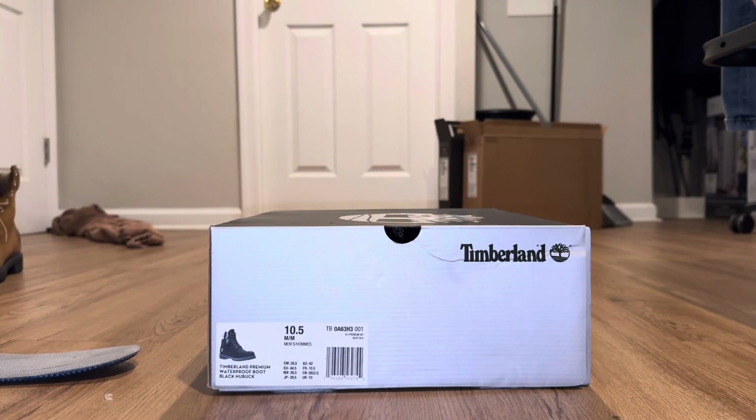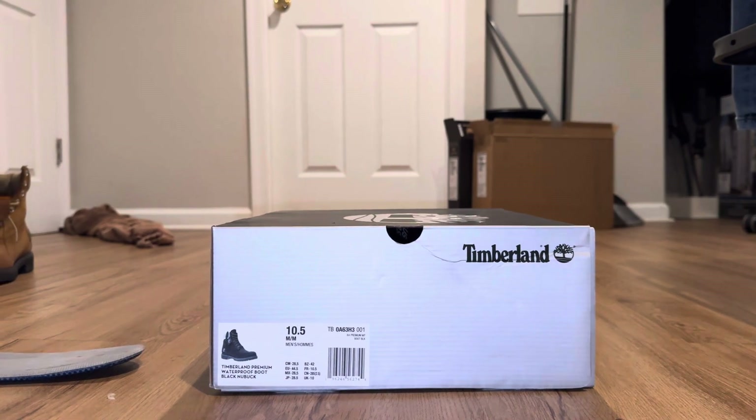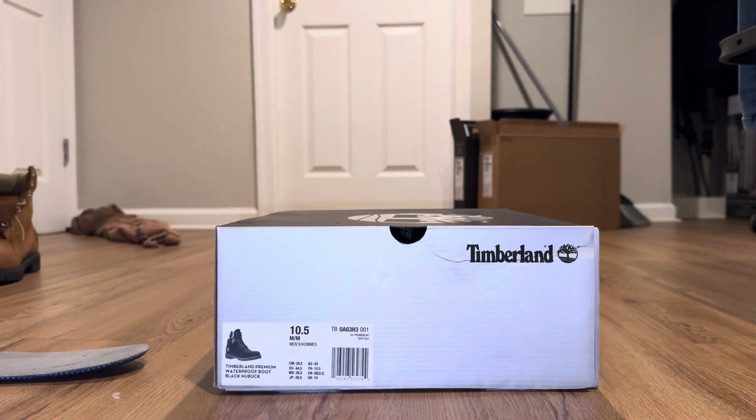Hey y'all, what's up, it's your boy To The Loot. I'm back with another unboxing right here. I got a 10 and a half — these are the Timberland Premium waterproof boots, black, from New Buck. One thing I noticed about New Buck is they have a lot of exclusive types of Timberland, so a lot of times you can just get these at DTLR.